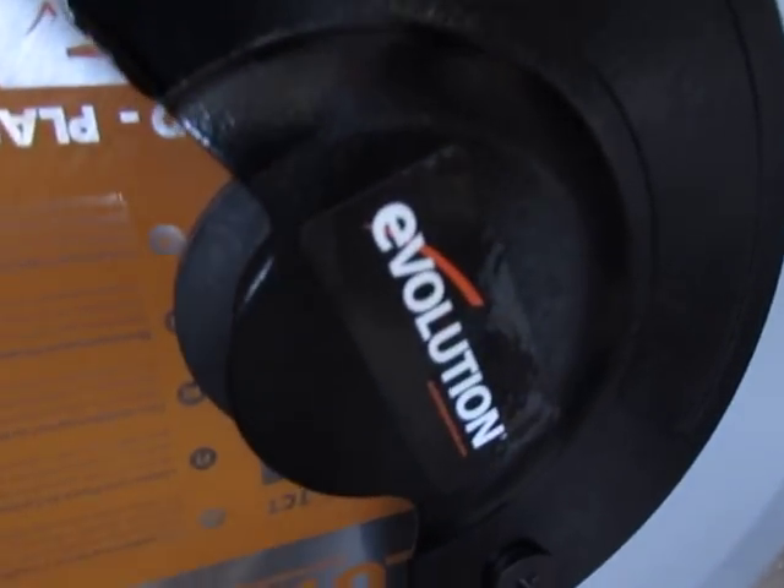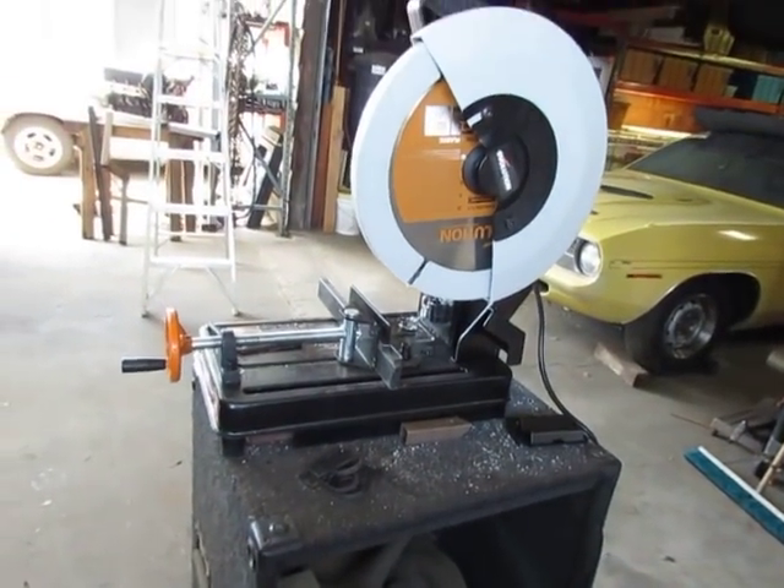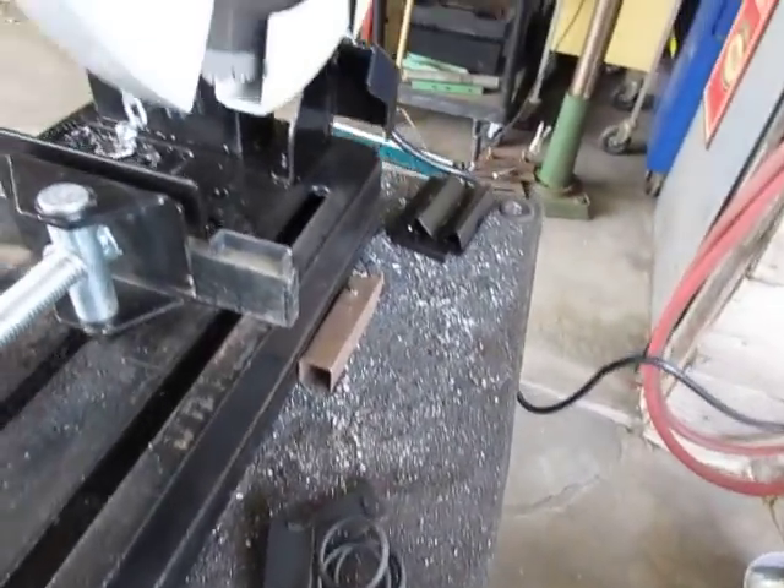I literally saw the ad, looked at the review, jumped in my van, and went and bought one — within half an hour of seeing the ad. It's that good. Here we go: Evolution 14-inch cold-cut saw. It's on sale at Home Depot right now — 187 bucks.